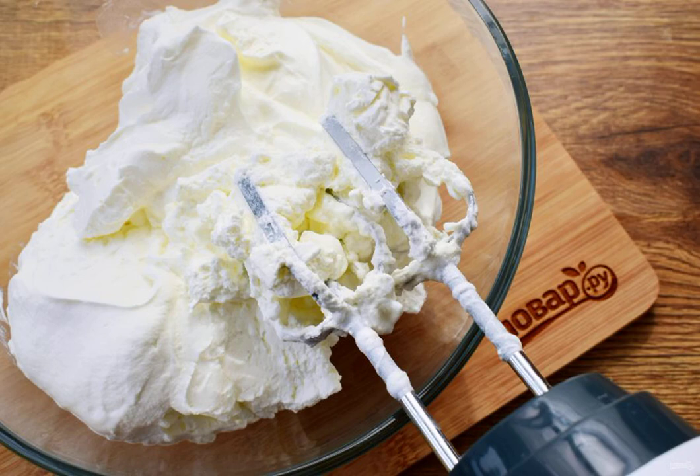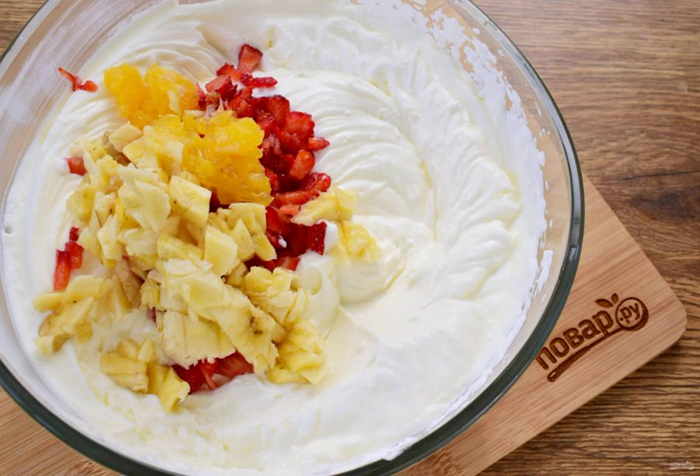Beat the cream with a mixer for 5 minutes until a stable foam. Add condensed milk and whisk. Add the orange, banana and strawberry, cut into small pieces. Mix it up.